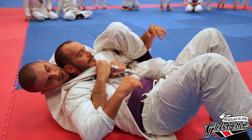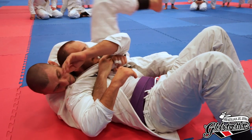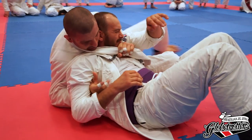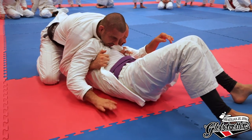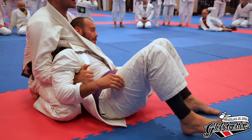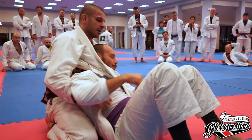The last one: try to get it very tight and stay close, then you can take the grip here and do a little bit of a neck crank and a little bit of a choke.